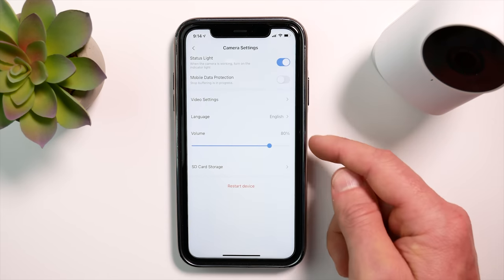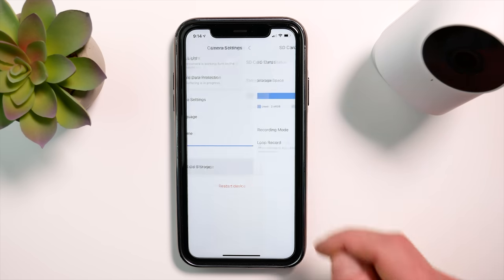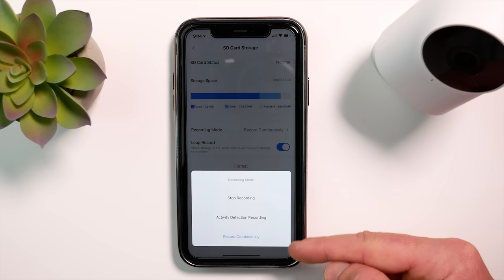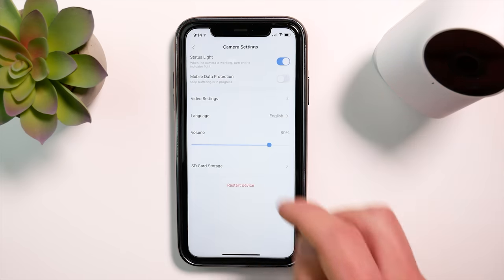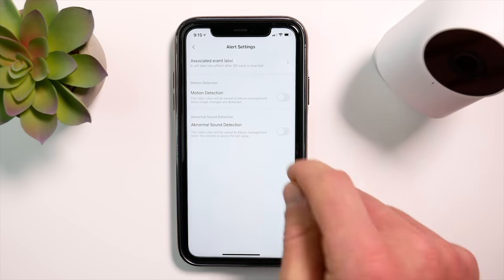Going back to camera settings, you can change the language and adjust the volume. You can also check the status of your SD card, which shows available and used storage space. Here we can change the recording mode to either continuously, activity detection only, or stop recording completely. In the alert settings, you can also edit the associated event labels — and it notes that this can only be done when using an SD card.